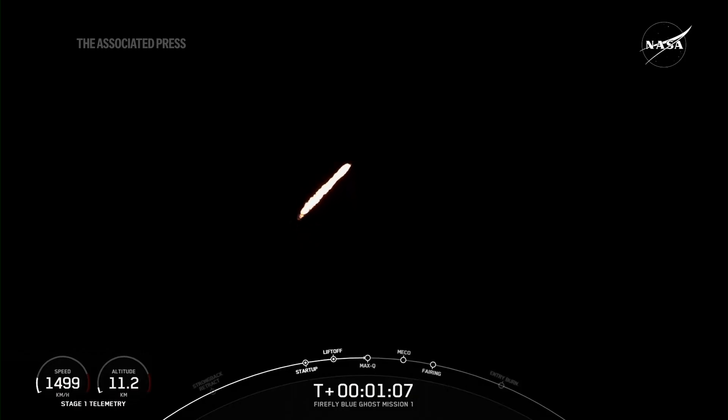And we are coming up on max Q. This is the largest structural load that the vehicle will see during ascent.